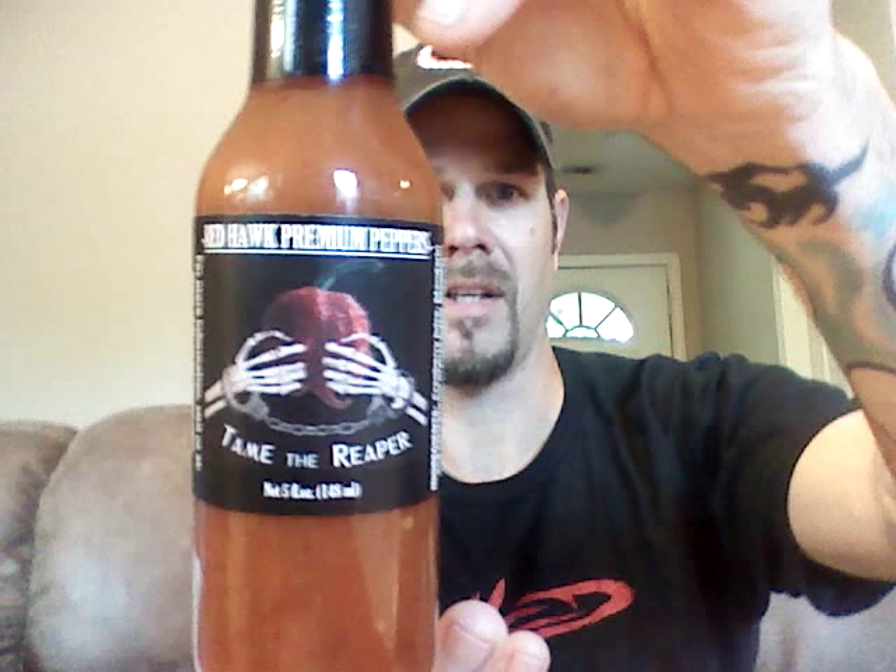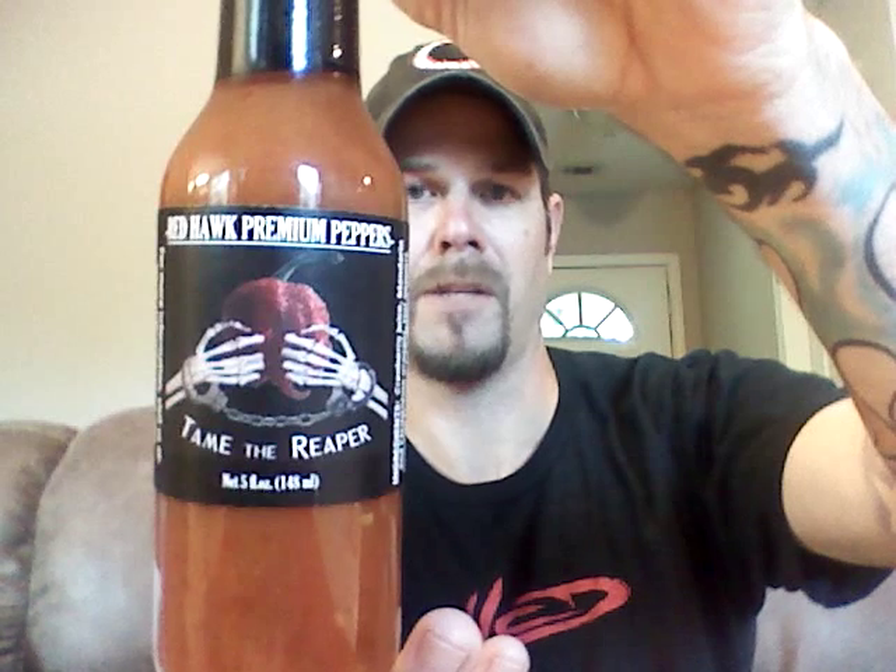You guys can see that. It is by Red Hawk Premium Peppers and you can find this sauce if you go to www.redhawkpeppers.com. You can find the sauce on there. Pretty reasonable price — I believe it's like ten dollars or under, something like that.